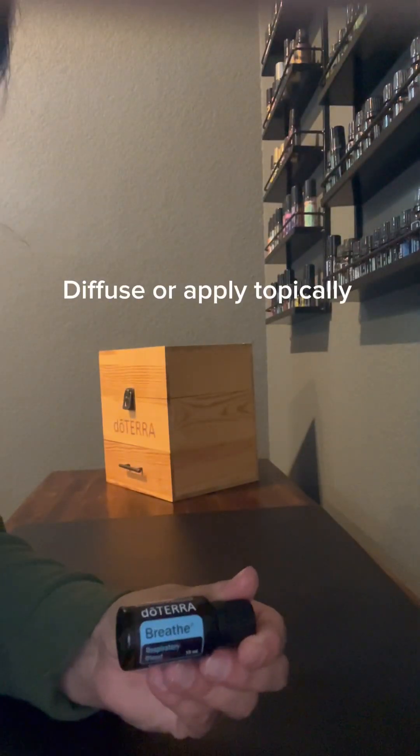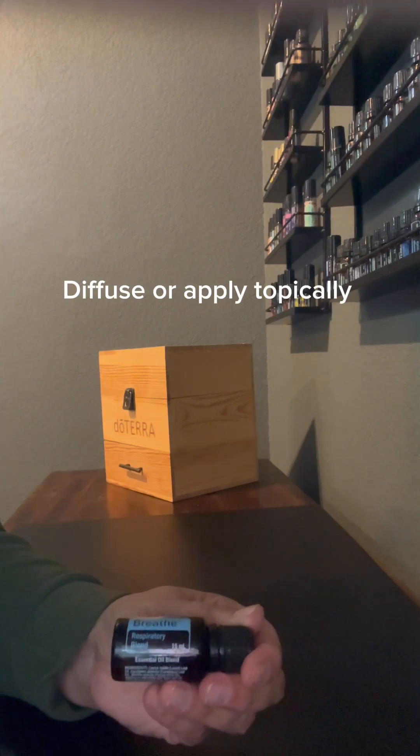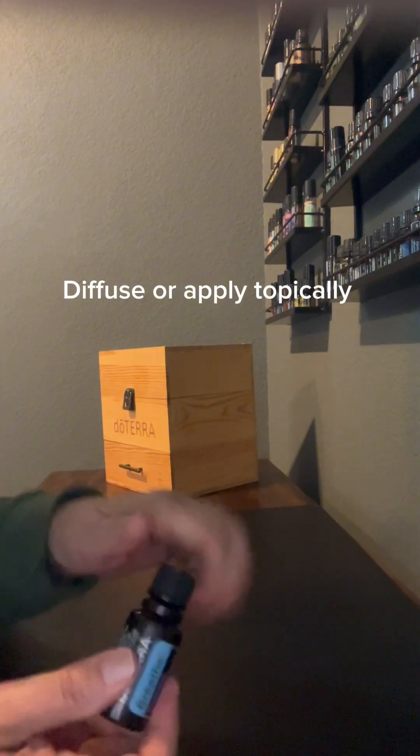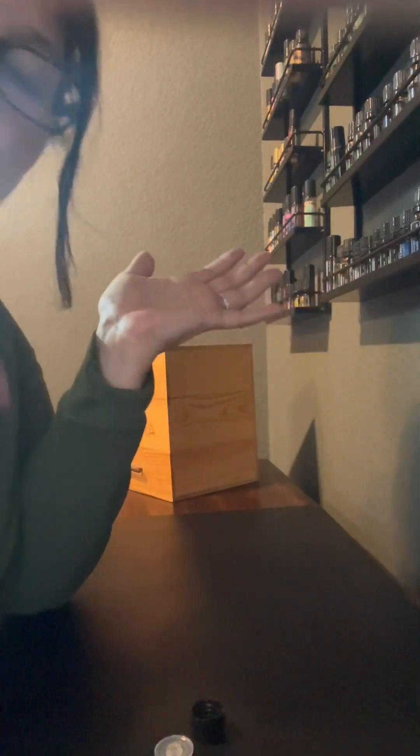If you need a little extra respiratory support, then I would recommend this Breathe Respiratory Blend. You're going to put one drop in your hands, rub it together, and then inhale — just like that. It's going to help open up your airways.